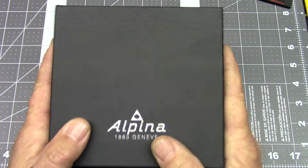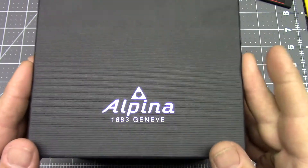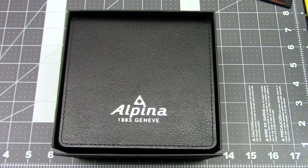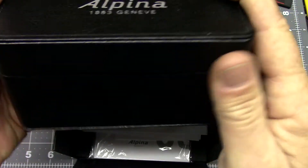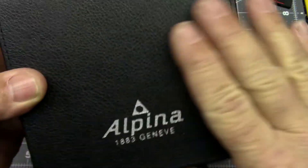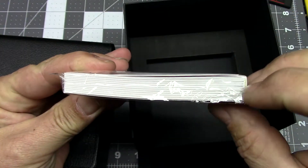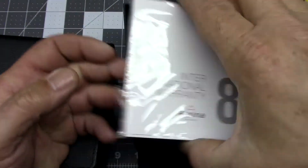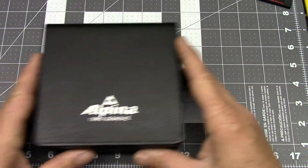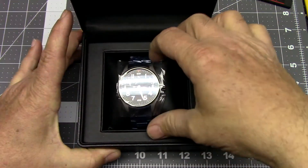With Alpina, you do get the packaging that you would get if you purchase the watch at retail. It comes in a cardboard outer box that simply lifts off to reveal a very nice inner box, which actually appears to be covered in leather — this does not feel like vinyl to me. We can open this very nice leather inner box to reveal our Alpina Star Timer.